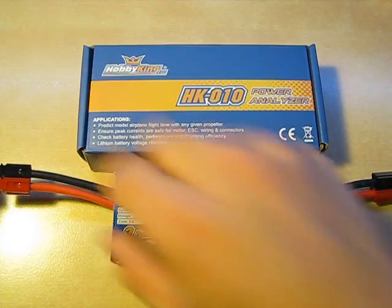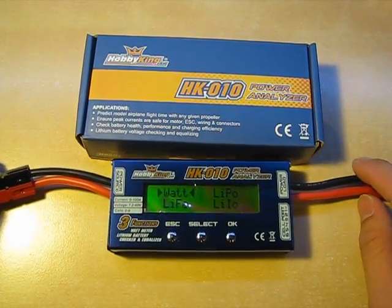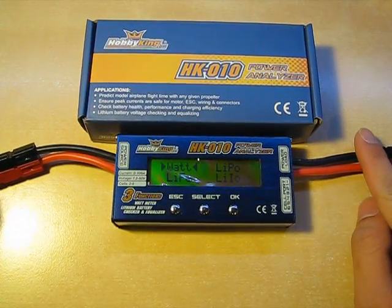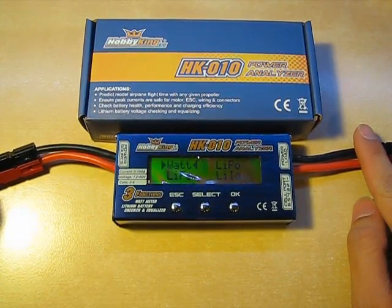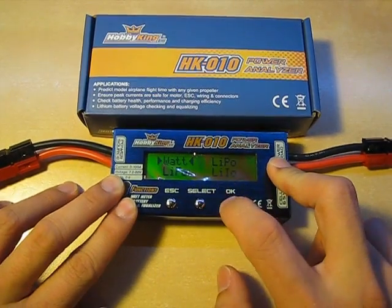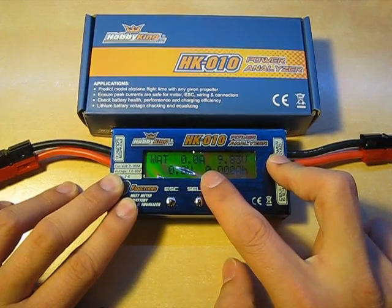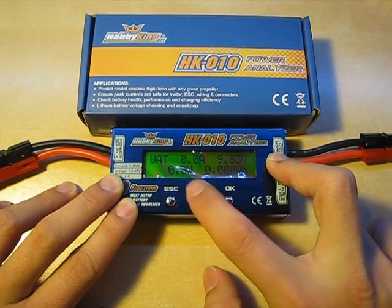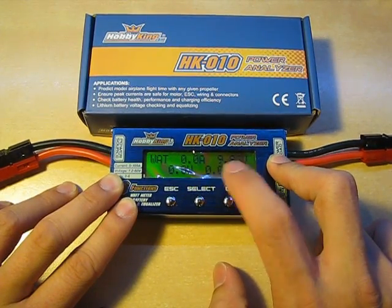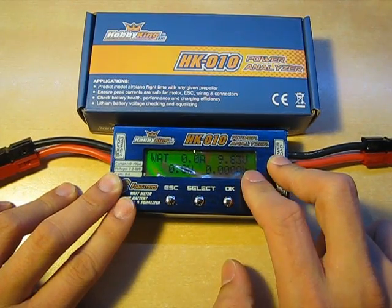Now, just powering this up, you're greeted with the Hobby King startup screen. You have your simple menu options, a few buttons. Going into the wattage, it displays your voltage, current, wattage, and the calculated capacity in amp hours. It's pretty nice. It's accurate.